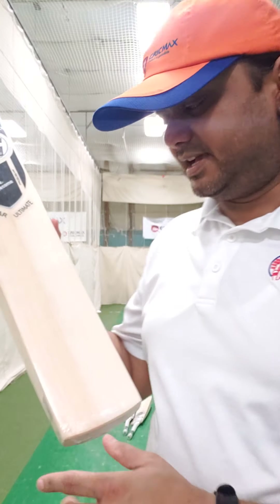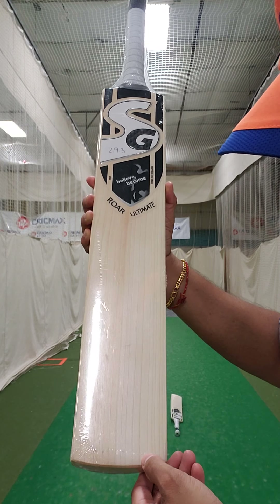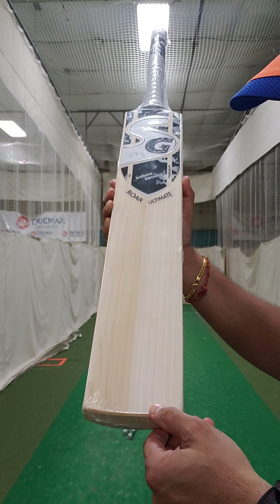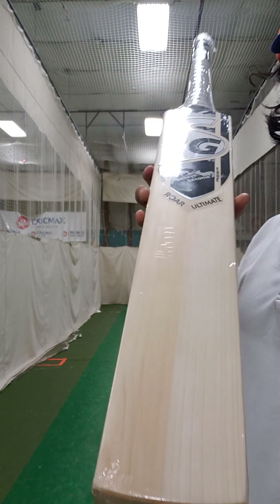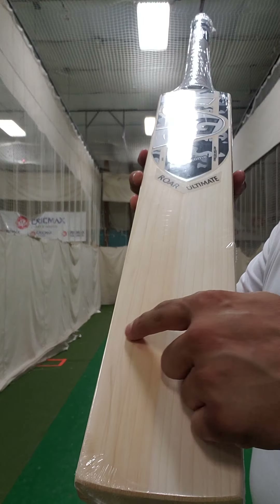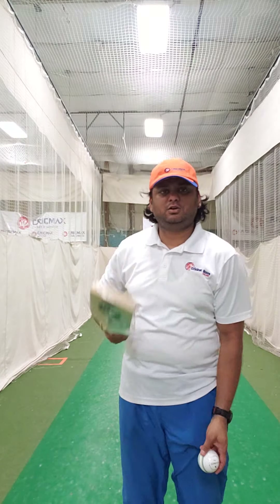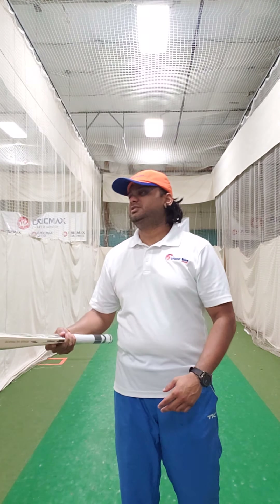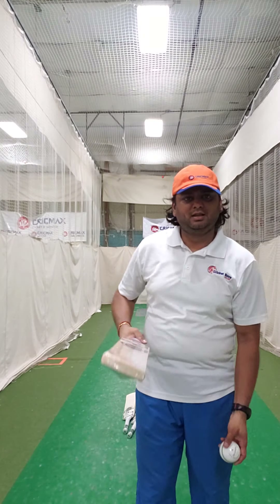This particular bat has 15 straight grains. It's a double toned bat — I know a lot of people love that. It's a round handle. The weight is 2 pounds 9.3 ounces. Here's the ping.